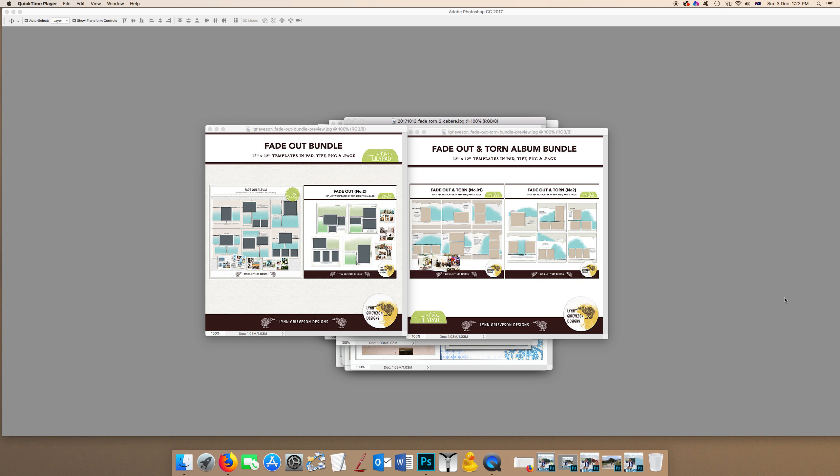I'm going to be showing you how I use my fade out albums. These are a set of templates which feature blended style photos — the photo spots aren't framed and they don't have sharp edges. They actually blend into the background, basically fading out at the edges. These are clipping masks — you can just clip a photo to that shape and call it done, but there are some tips and fun things you can do to make them even more fun to work with.